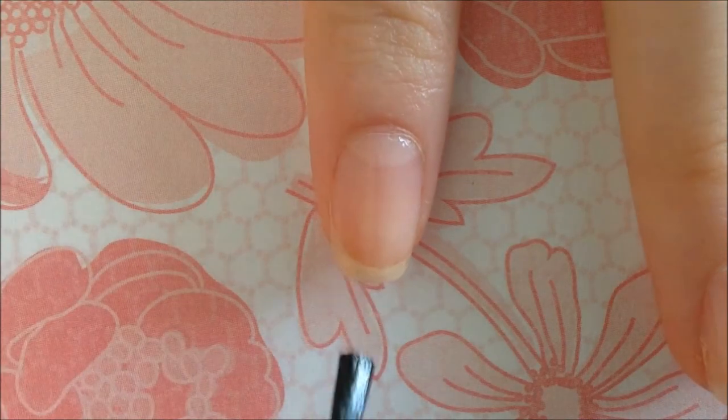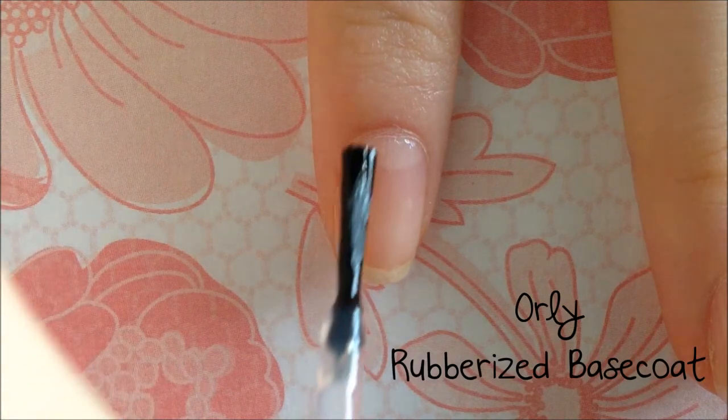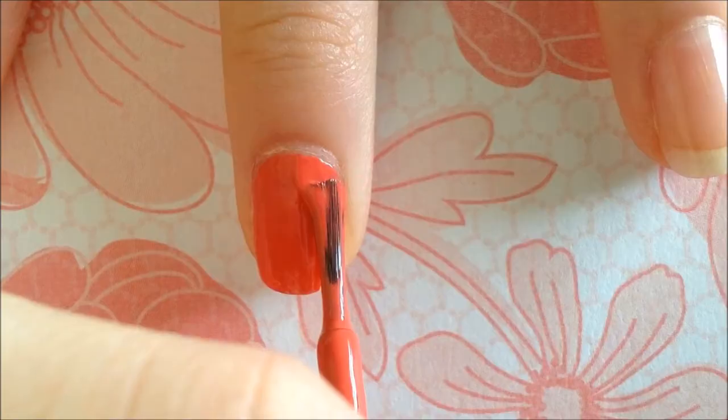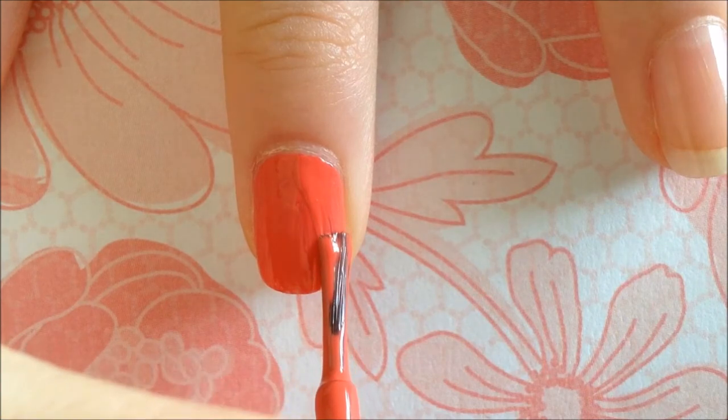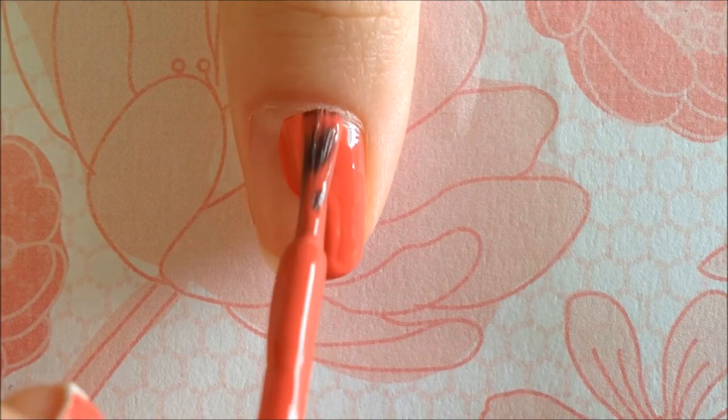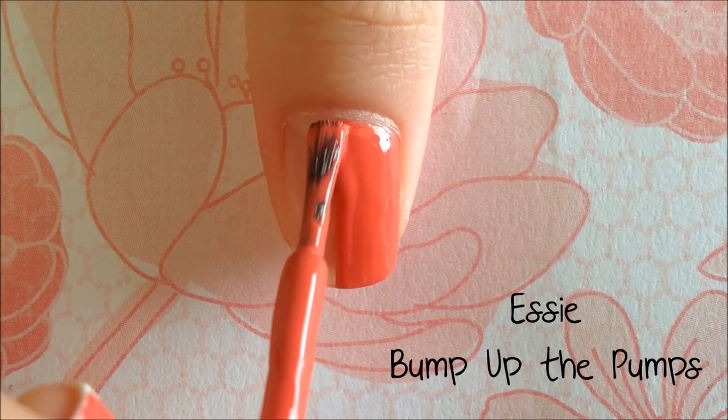First, apply your favorite base coat. I'm using Orly's rubberized base coat to adhere the polish to my nail. Next, paint your middle finger, pinky, and thumb any color you want. The color I used was Bump Up the Pumps by Essie.